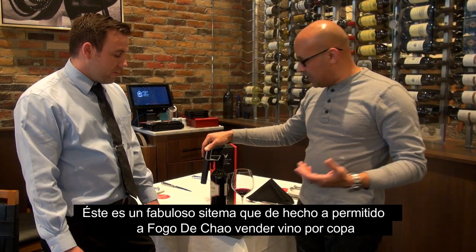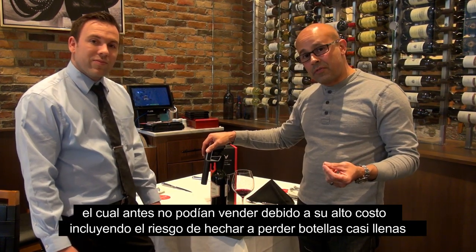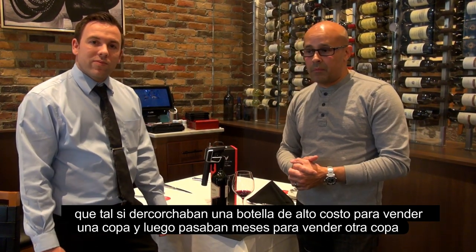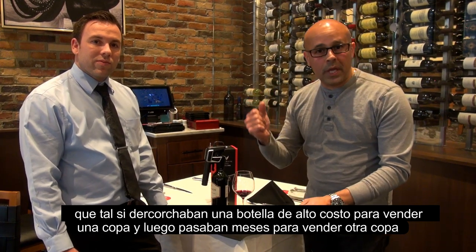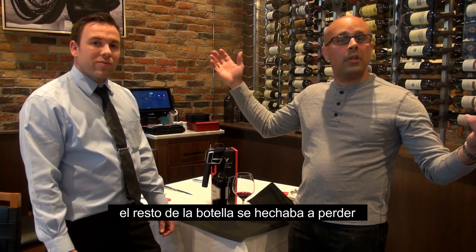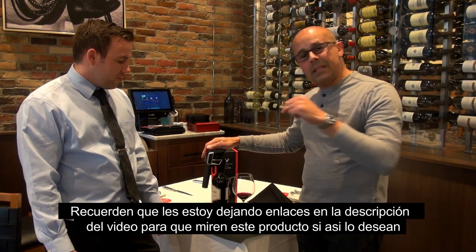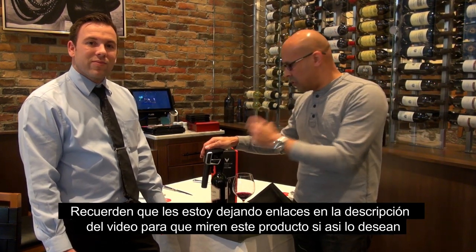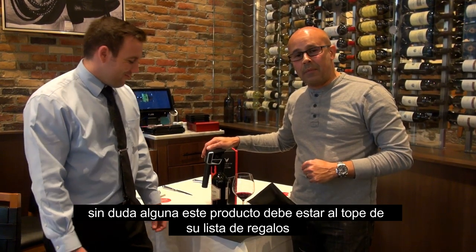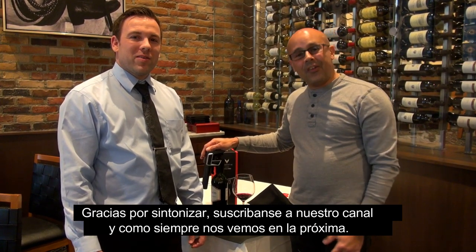Here at Fogo de Chão, this device has allowed the restaurant to serve by the glass some more expensive wines that before they couldn't afford to just pop open — because if you don't sell a glass for two, three, or four months, the bottle is going to go to waste. Anyway guys, I'm leaving a link in the description below for you to check this item out. It should be on top of the list for gifts this Christmas. Thank you for tuning in, subscribe to the channel, and I'll see you on the next one.